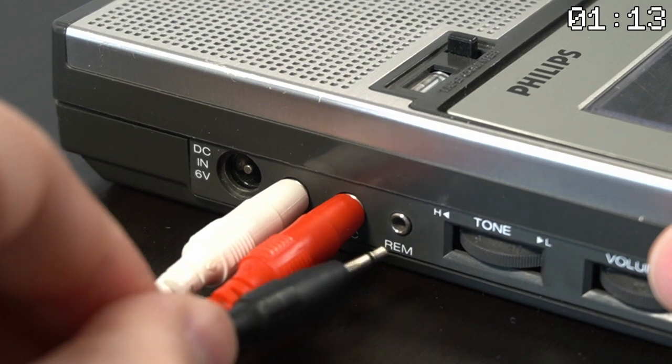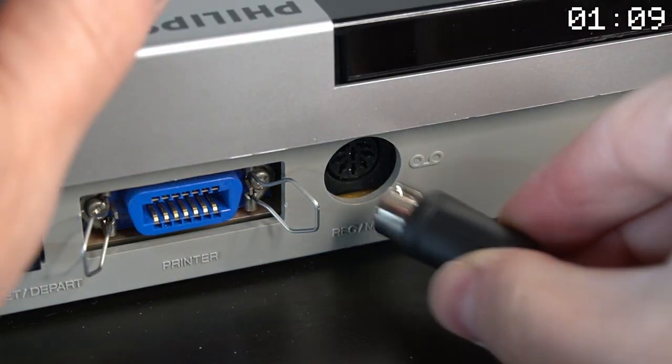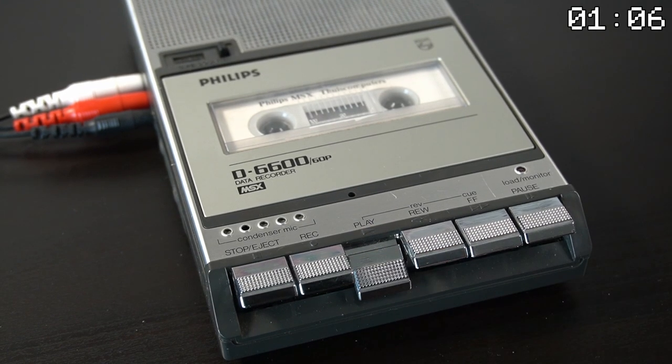It has the ear, mic, and remote connectors. And on the other end there is an 8-pin DIN connector. Let's load a program from a cassette to demonstrate.